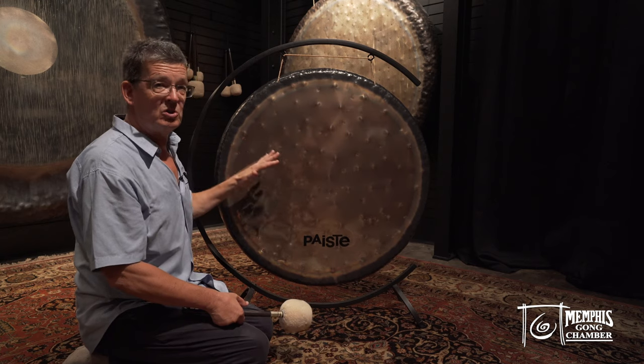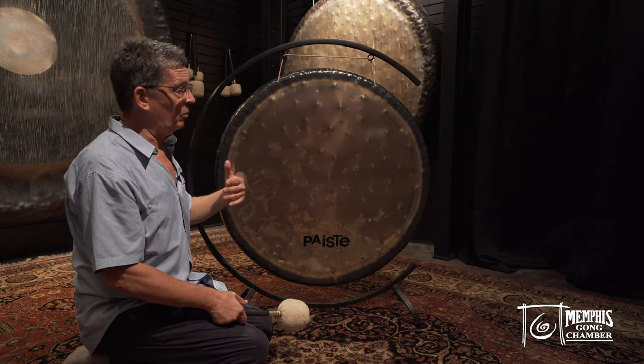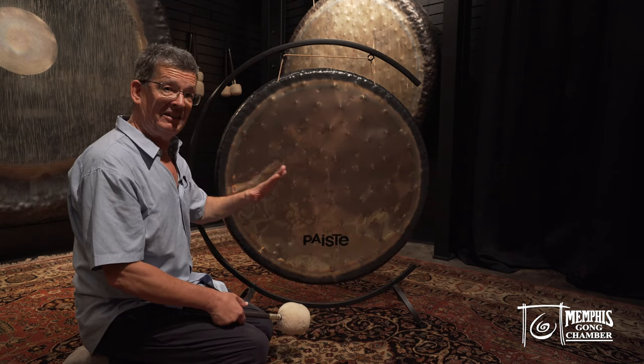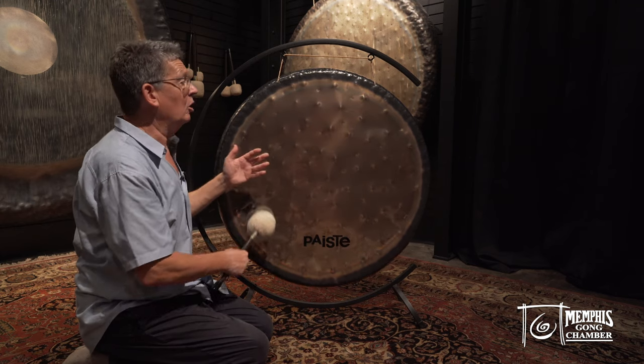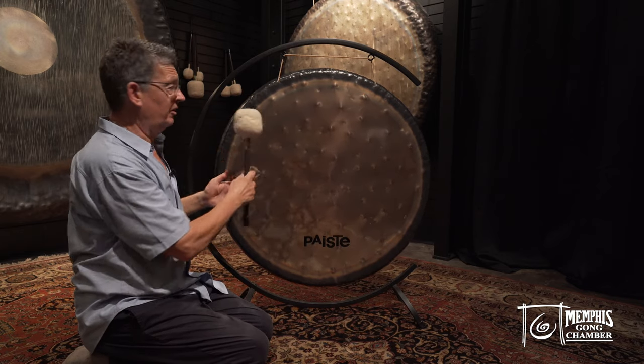When the Sound Creation was released, nobody thought of planetary gongs. At the time I was into this project, we were even thinking of getting the frequencies of the cosmic octave for the Earth tones into the Sound Creation gong. But it didn't work, for some reason, due to physical constraints.